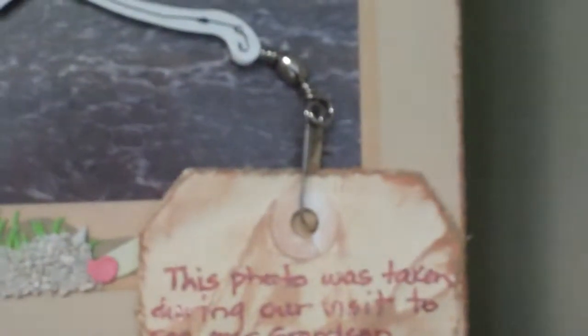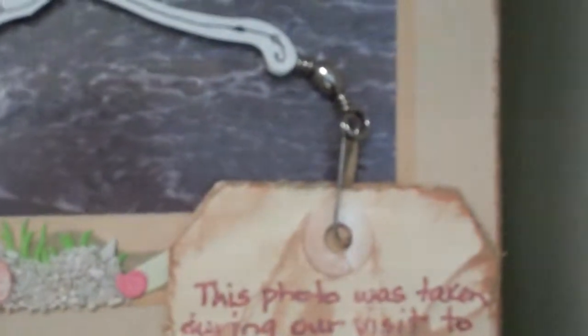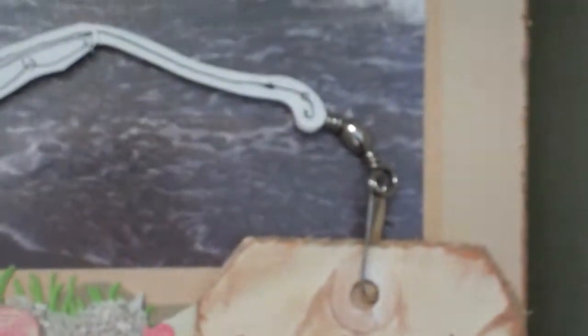And then I used — I think it's called a lure — a fishing lure for my tag. It shows you how much fishing I do!